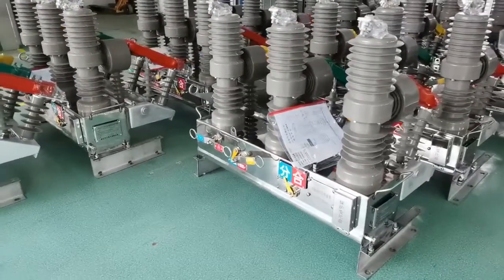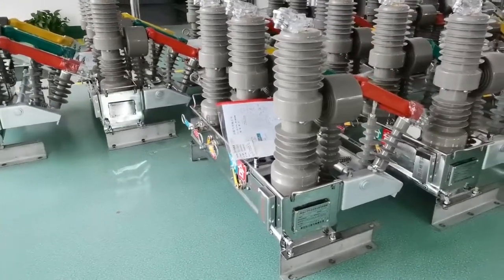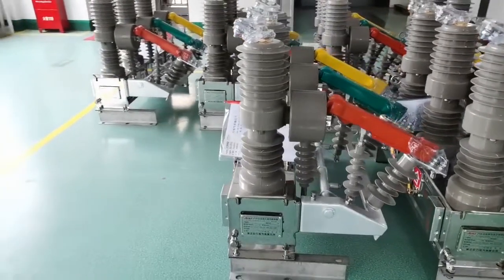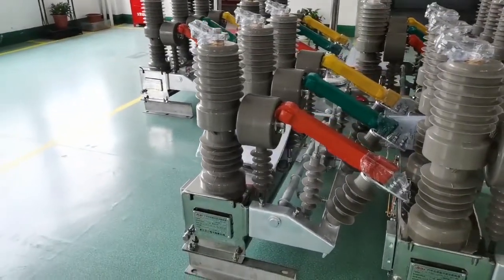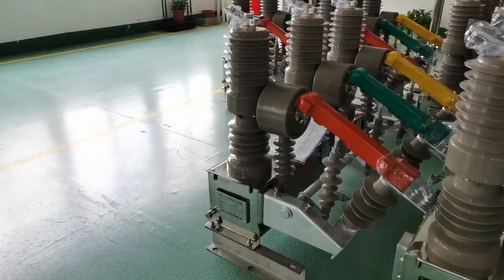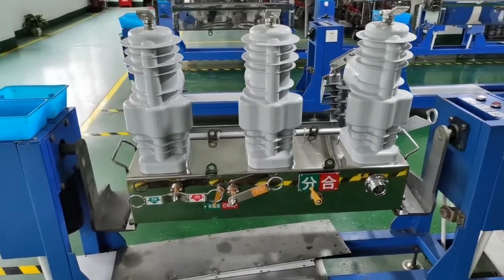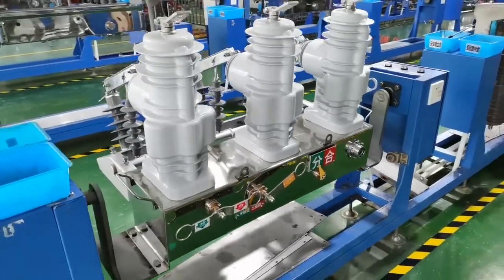Maintenance: one year free of maintenance. Beyond the warranty period, spare parts and replacements are provided. Compact size, lightweight, and anti-condensation. Maintenance-free design adapts to harsh weather conditions and dirty environments. Mini vacuum arc extinguishing chamber offers high reliability, small volume, and long lifetime, fixed inside the epoxy resin.